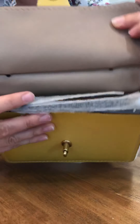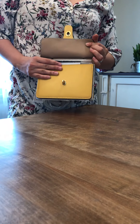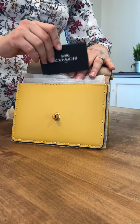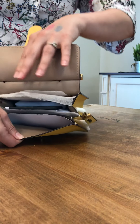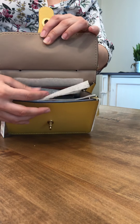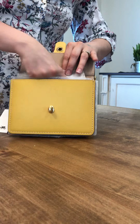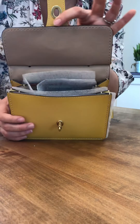When new handbags come in, the strap is completely wrapped and attached by a plastic piece through the loop of the bag to one of the loop attachments. This is how new bags come.